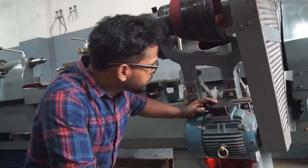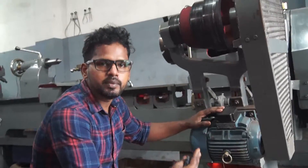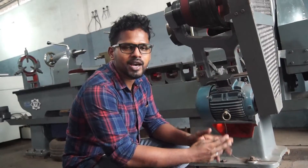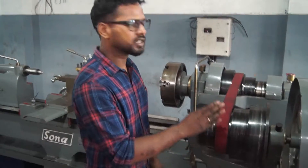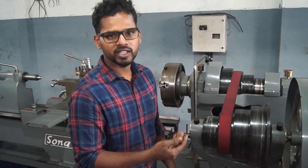In this lathe, the heavy-duty segment — the motor used in this machine is a 3-phase motor. The horsepower is 3 HP. The maximum speed is 1450 RPM. This machine is a heavy-duty segment and it is not a flat belt drive.